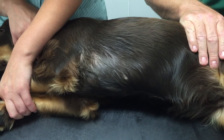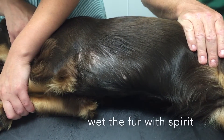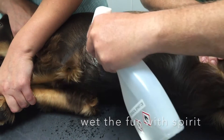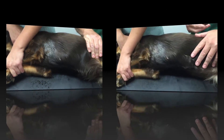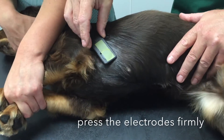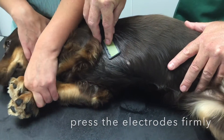Wet the skin over the heart with spirit or alcohol to make contact through the fur. Press the electrodes onto the wet skin, usually at a tilted angle like this.